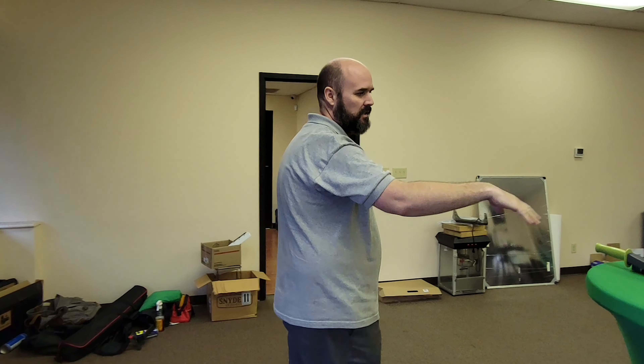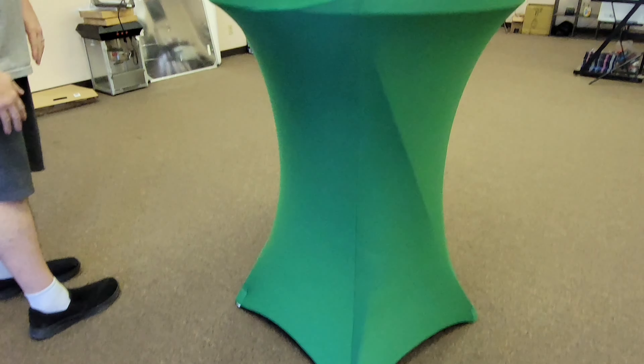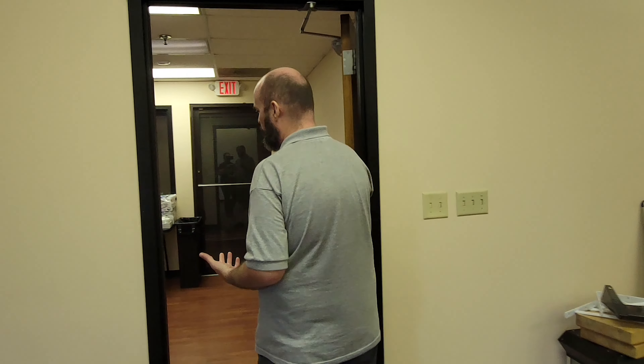Thanks for coming on in and checking out our farm. This is obviously the office area that we have — it's quite big, probably more than what we need, but it's what came with it. This table is what we use for sampling when we go out and do sampling, and it just sits here normally and helps cut some labels down.